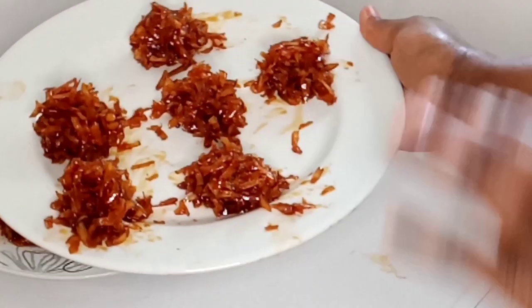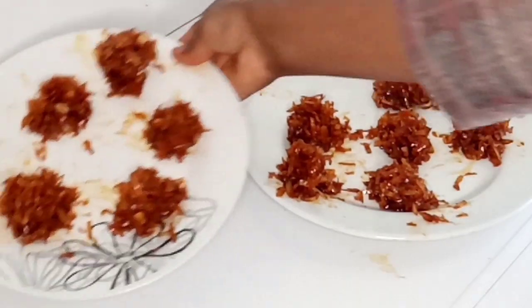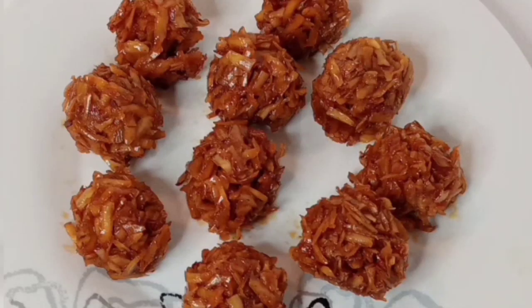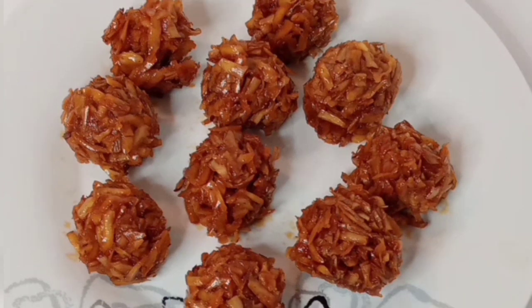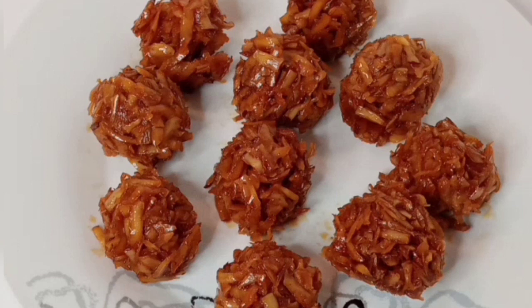I'm done molding my coconut candy. I'll keep it and allow it to cool down completely. After it has finally cooled down, I used my hands to mold it again to get this shape. It's so yummy and beautiful! Thank you all for watching — please don't forget to subscribe and click the notification bell for more videos.